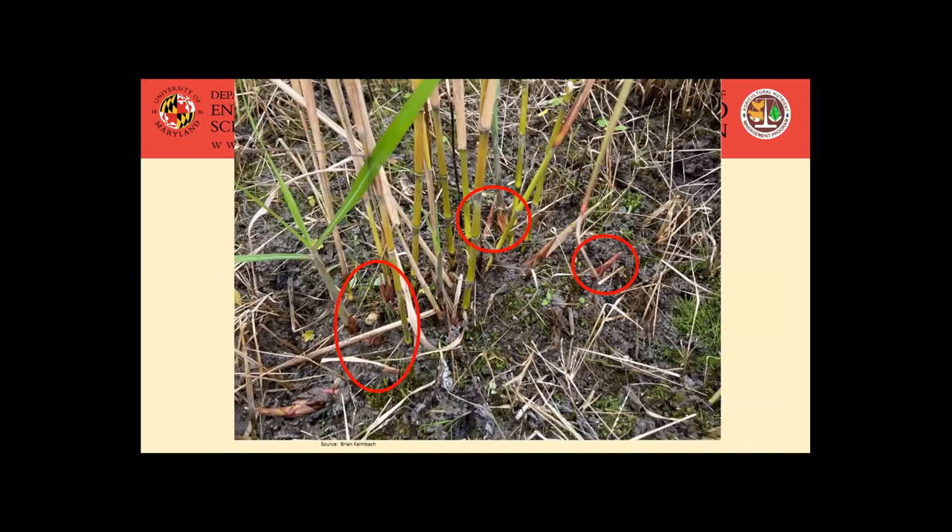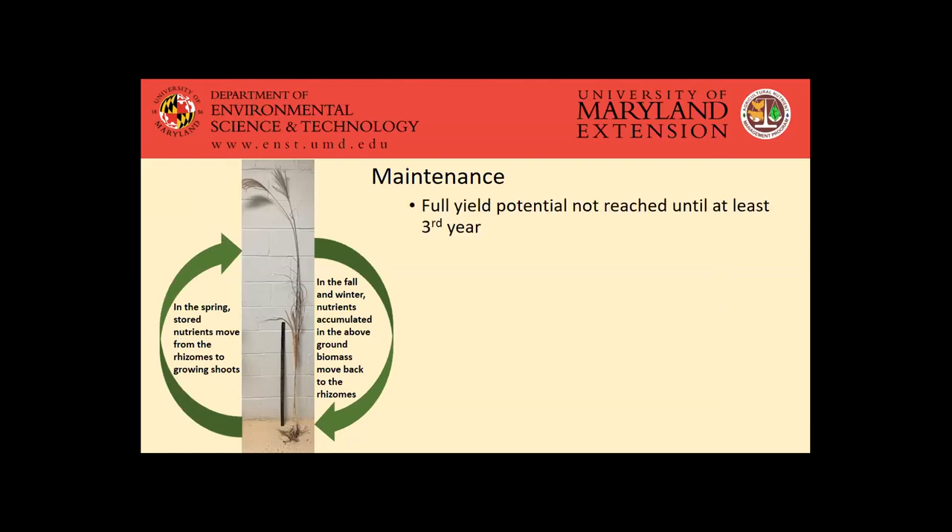Just kind of seeing how it gets established — this is a little miscanthus plot that was about one year old, still in that establishment timeframe. You can see in the circles there's still a fair amount of new shoots coming up through the ground over a year after it was actually planted. As far as the maintenance period for the crop, the full yield potential really isn't going to be reached until at least that third year. That kind of goes back to giving it the time to get those rhizomes established in the soil and produce enough shoots.